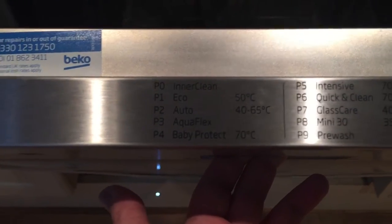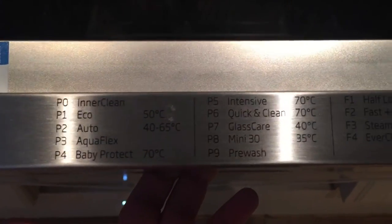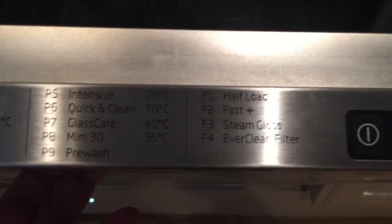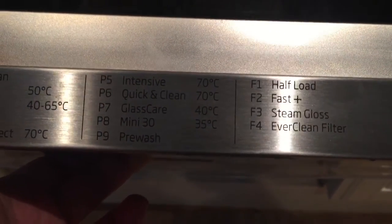I just wanted to show you inside the machine. It's got all these new programs: inner clean, eco, auto, aqua flex, baby protect, intensive, quick and clean, glass care, mini, pre-wash, half load, fast steam, gloss, and ever clean filter.